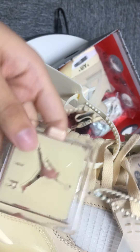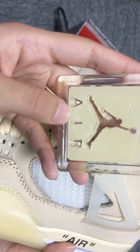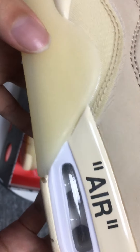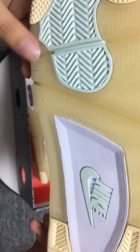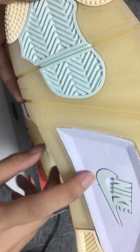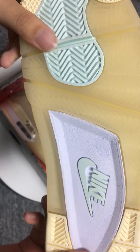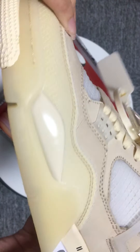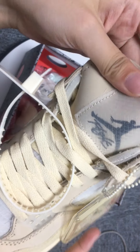It is a Jumpman in the air. And the heel is L2. And the tongue has a Nike logo. It is very soft and comfortable, and the heel has a logo too.